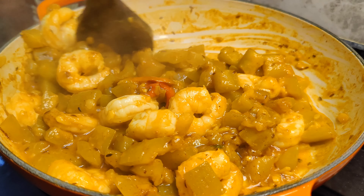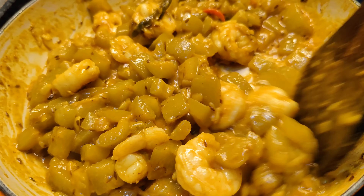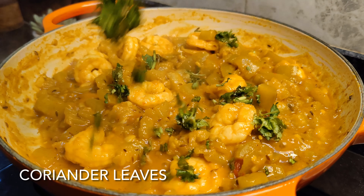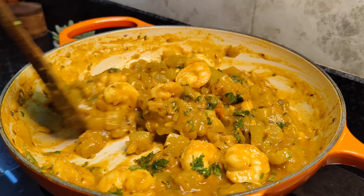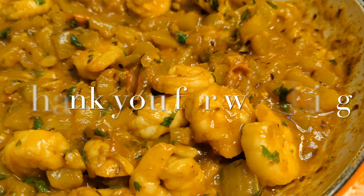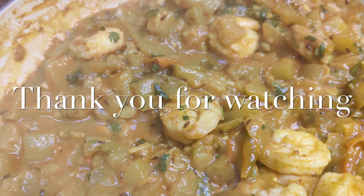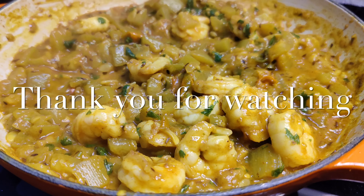I like it a little dry, so I added very little water for everything to come together. I cooked it well, and finally we will add some coriander leaves. Our Lau Chingri is ready to be served — you can serve this with some rice. I hope you enjoyed this video. Do not forget to like, share, and subscribe to my channel. Thank you so much for watching!